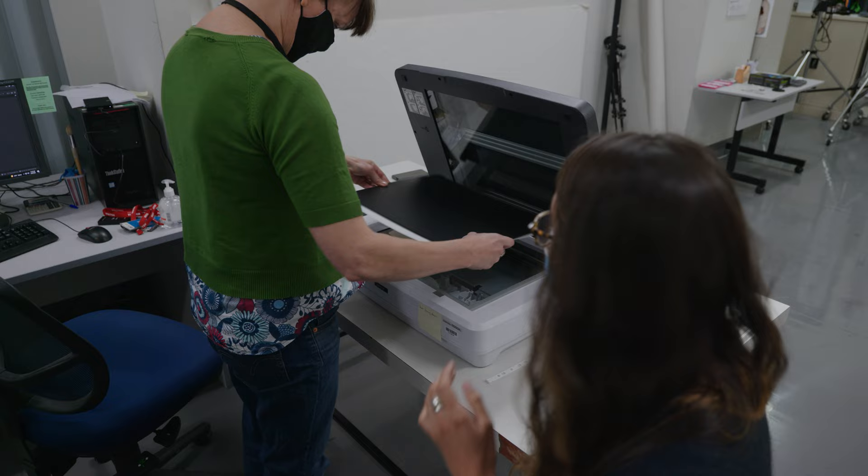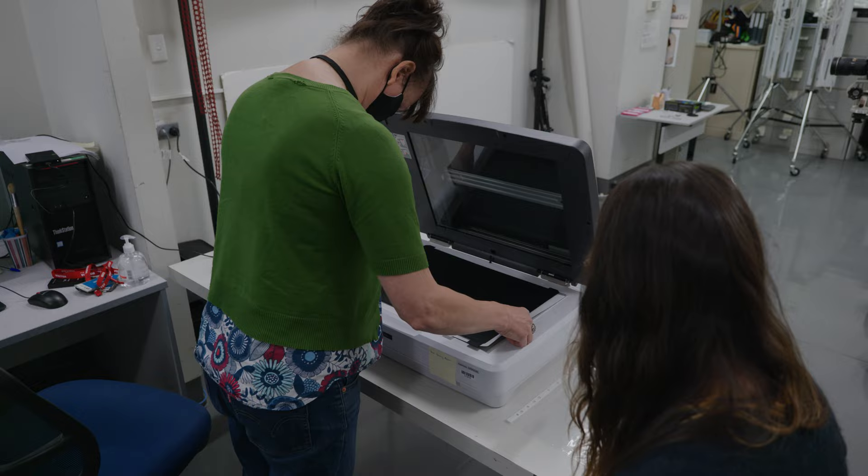Question: how can I protect my scanner while scanning these — what would you recommend? Good question. I would recommend using a Mylar sheet on the glass of the scanner. That's very useful — it protects the scanner from the sharp edges.